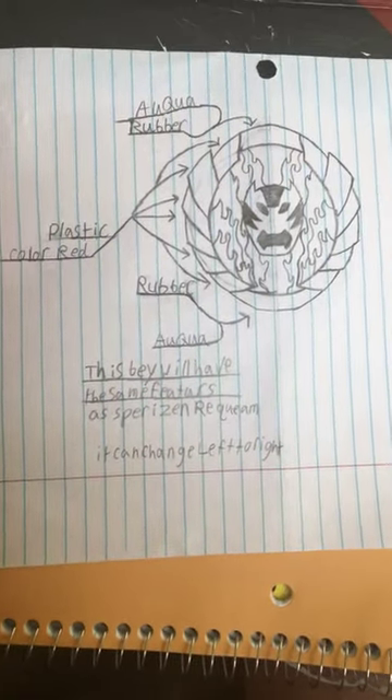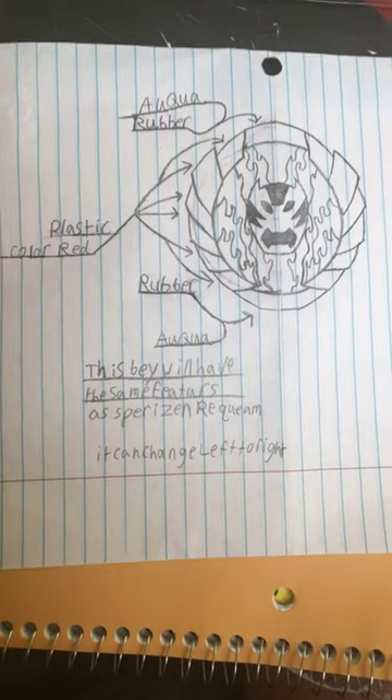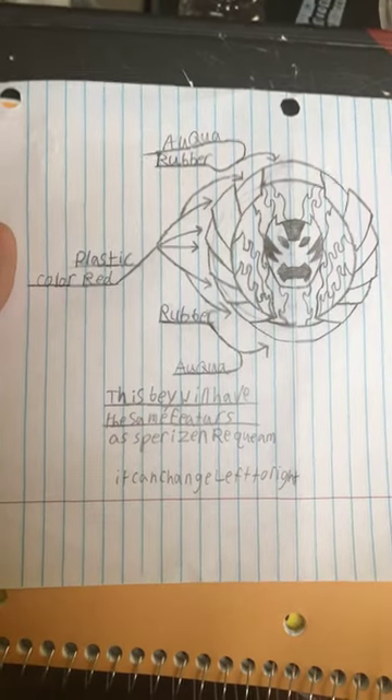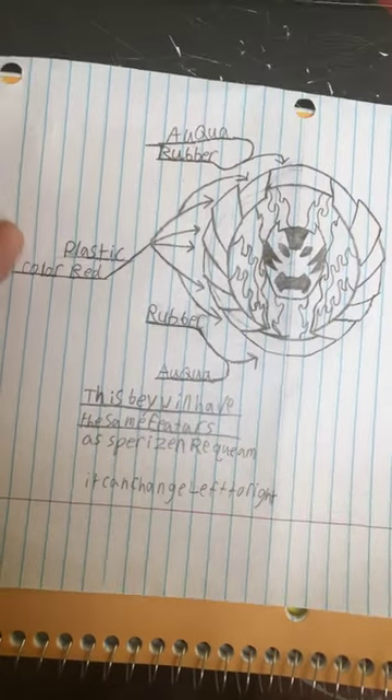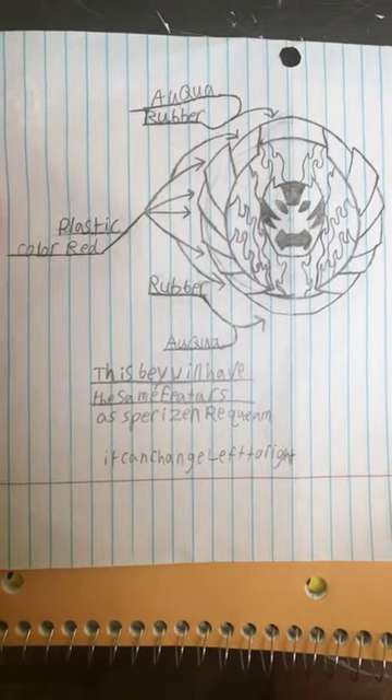Hey guys, it's Matthew here. I'm going to do another Beyblade episode or video for you guys. I finally came up with the design for my own Beyblade, and I don't have a name for it.